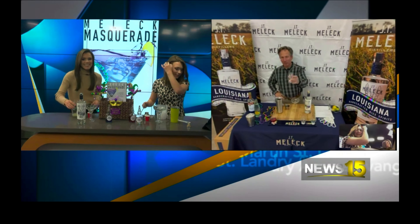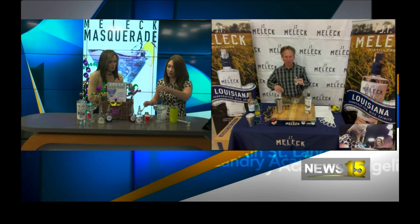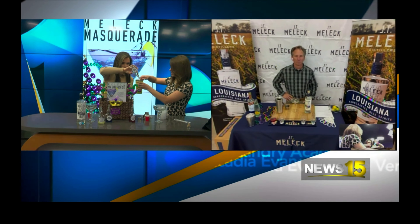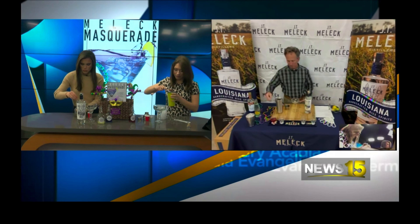And then another half an ounce of simple syrup. I think that's this one — is it the simple syrup? Yep. I'm excited for this. This is going to be good — I can already tell. It smells good already.